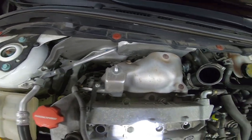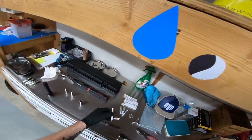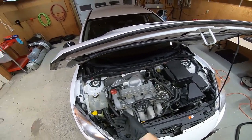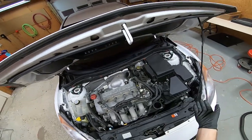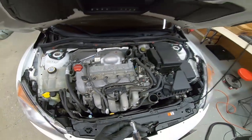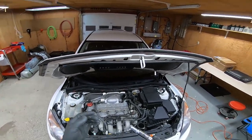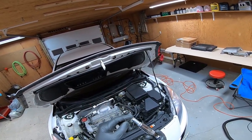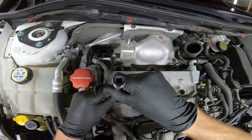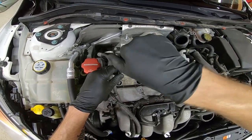Now we're going to go in with the new plugs. I like to get them all out at the same time — it's only four — so I can feel how all of them feel and make sure none of them feel weird or weren't in there properly. Just when you put this in the socket, make sure it's all the way down in there, because when you tip it you really don't want this to fall out and drop on the ground electrode and change the gap.